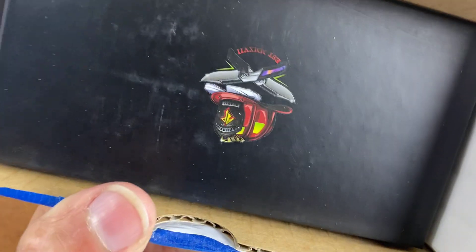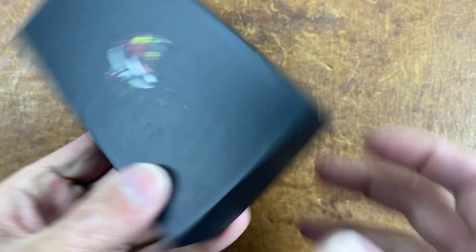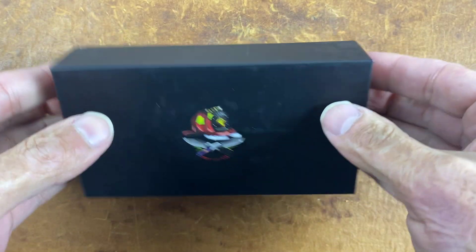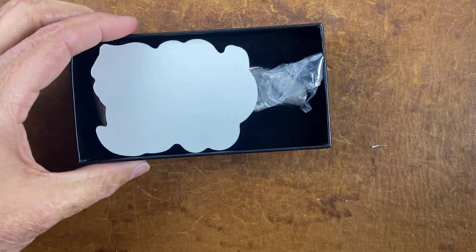Alright, he has such a cool logo — look at that. I like Adam; he's a super nice guy. I met him and talked to him a bunch at Blade Show a couple of years, just a really nice guy. He has a knack for designing some pretty cool knives. Let's check it out — looks like we've got some swag in here.